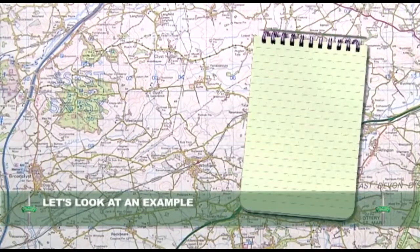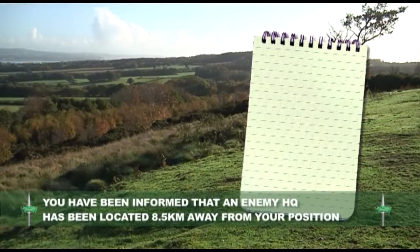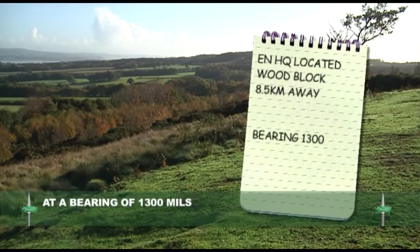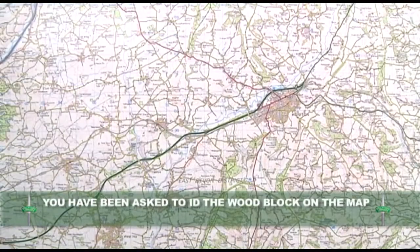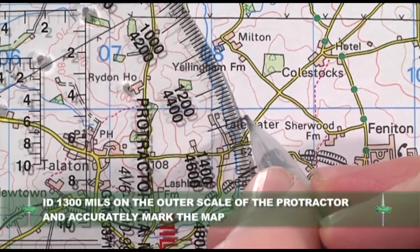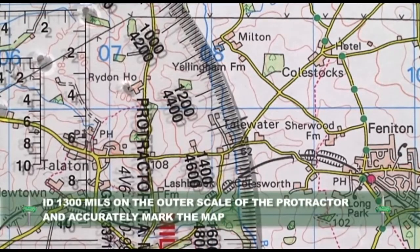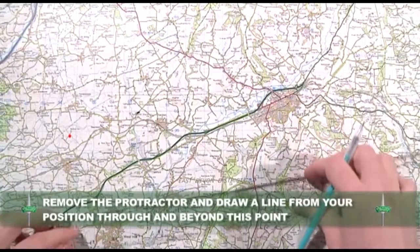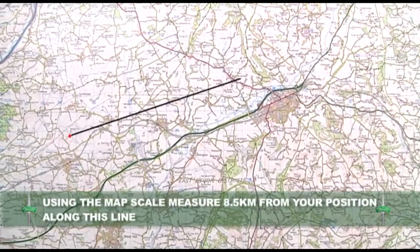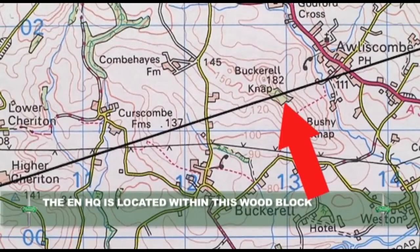Let us look at an example. You have been informed that an enemy position has been located in a woodblock 8.5 kilometres from your current position at a bearing of 1300 mils, and you have been asked to identify this woodblock on your map. Place your protractor correctly over your position, pinpoint 1300 mils on the protractor and mark the map accordingly. Remove the protractor and draw a line from your position through this mark. Using the map scale, measure 8.5 kilometres from your position along this line. You have now identified the enemy position within this woodblock.